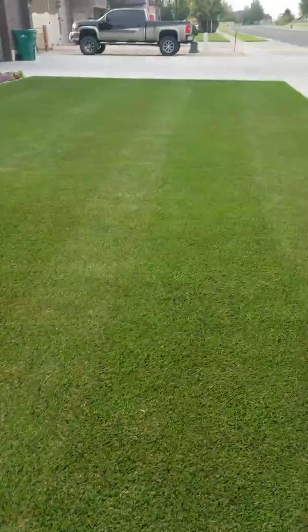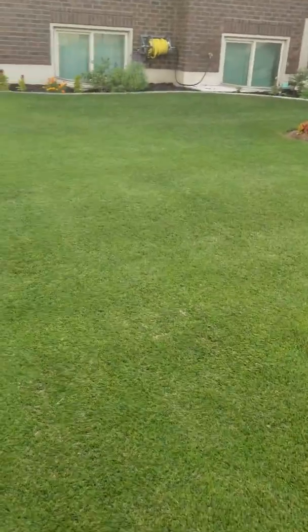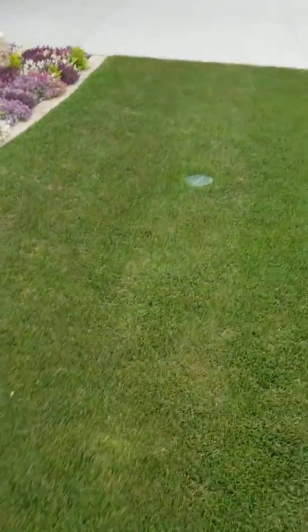Yeah, that's just staining but it's darkened up a lot. Thanks John Perry, thanks Jeremy — we'll see how it goes going forward, but I'm pretty satisfied so far. Alright, that's it, see ya.